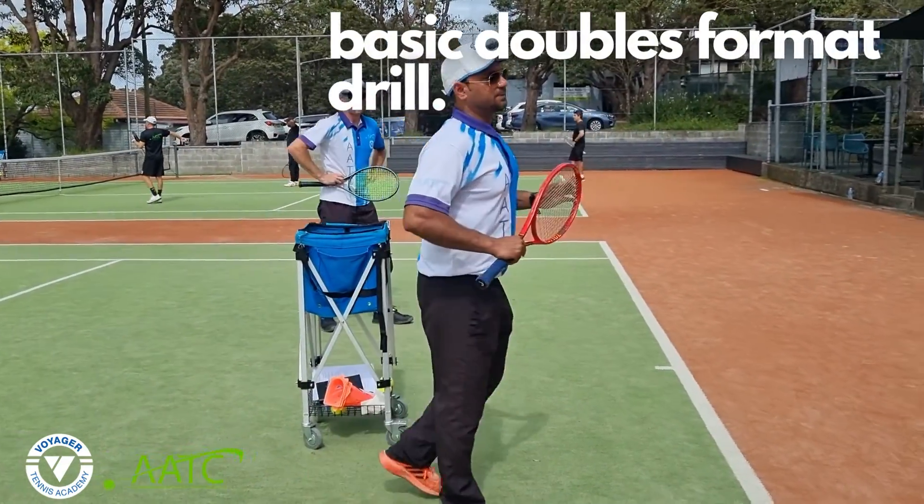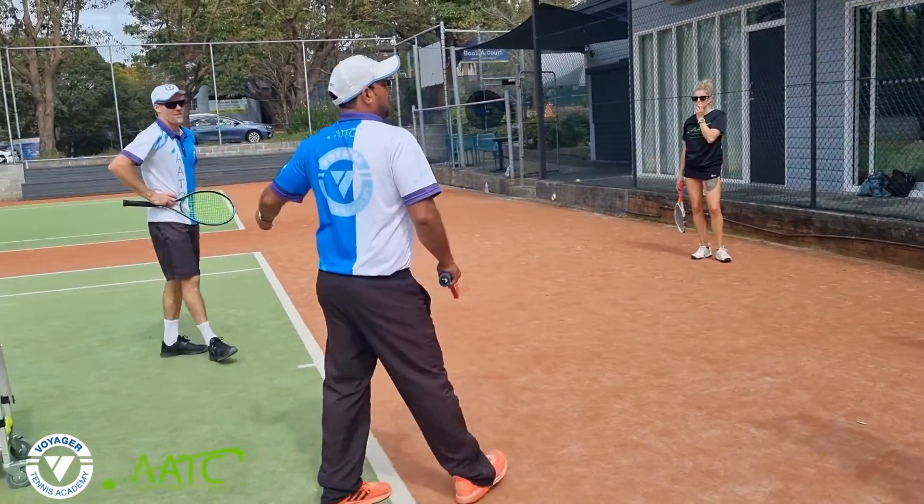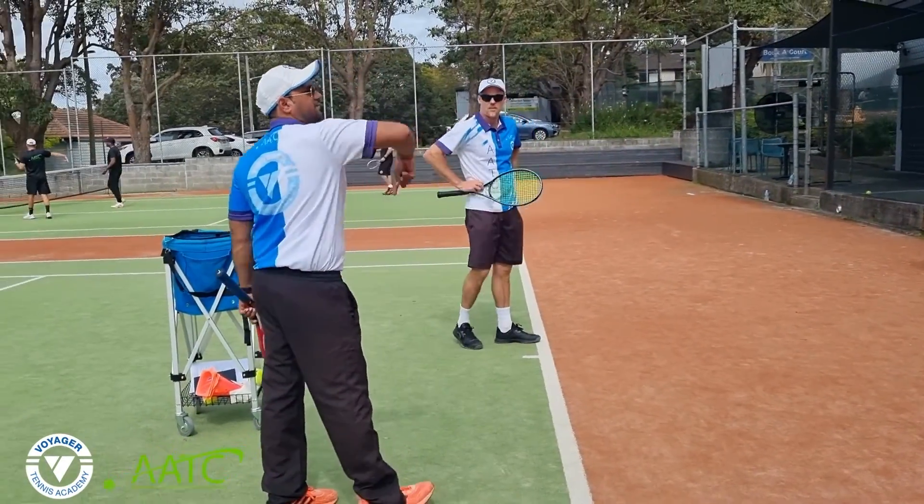Alright, so we're going to play basic doubles format — one on the baseline, one on the net. We have three players, rotating after every point.